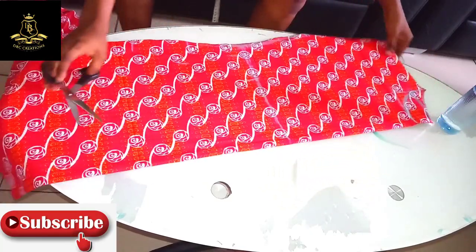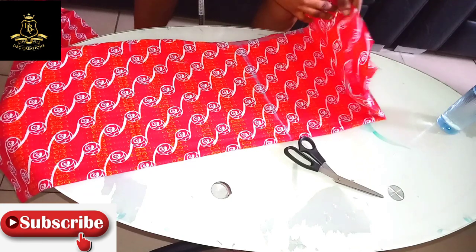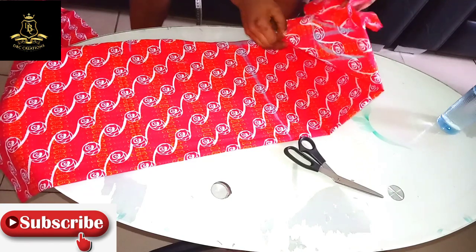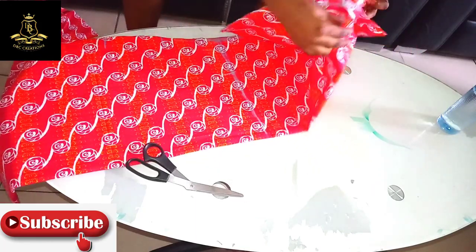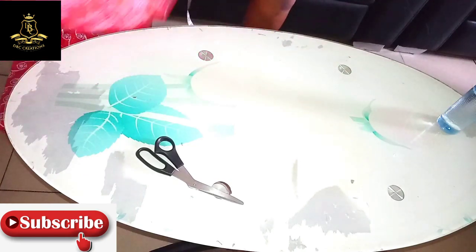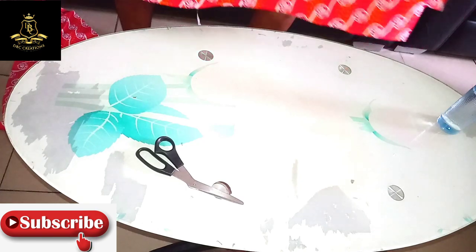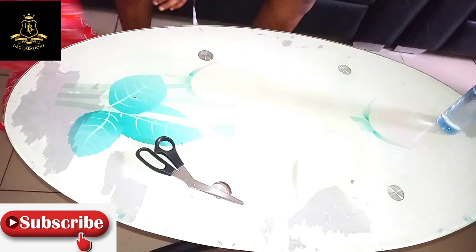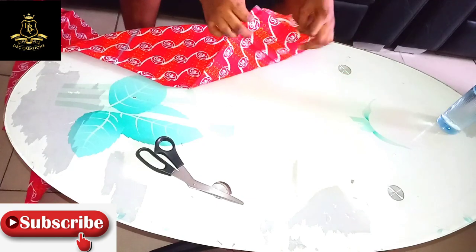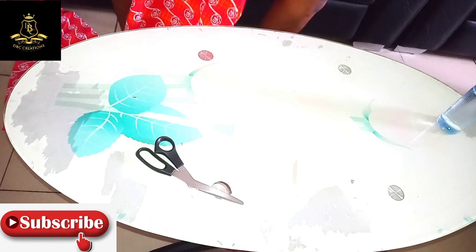I'm going to separate the back from the front. After you have separated your front and back panel, fold the front again so as to help you cut out the neckline. Make sure that the two necklines are equal.